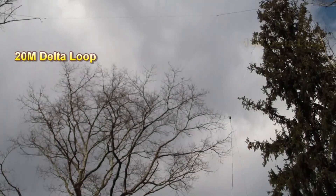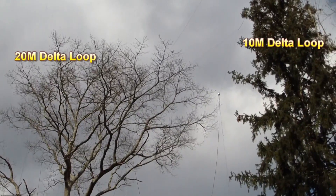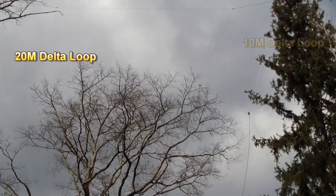Somewhere up there is the finished product. You can hardly see it — I can't see it in the display. But it's up there, next to the 10-meter one. So let's put it on the air.